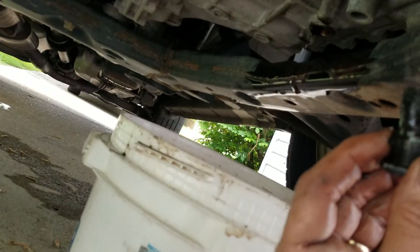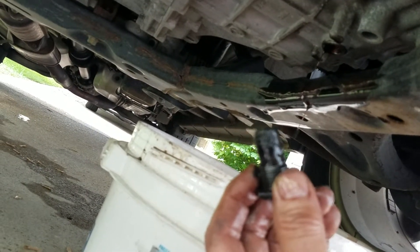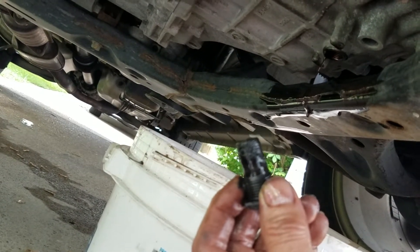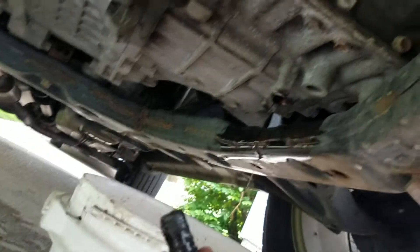I'm currently going to put in Valvoline MaxLife ATF. It says that it's compatible with this vehicle and I've read a lot of good things about it, so that's what I'm going to put in. Nice thing is it's really cheap too — you can get a gallon for about 18 bucks at Walmart, so I should be able to do this relatively cheap.